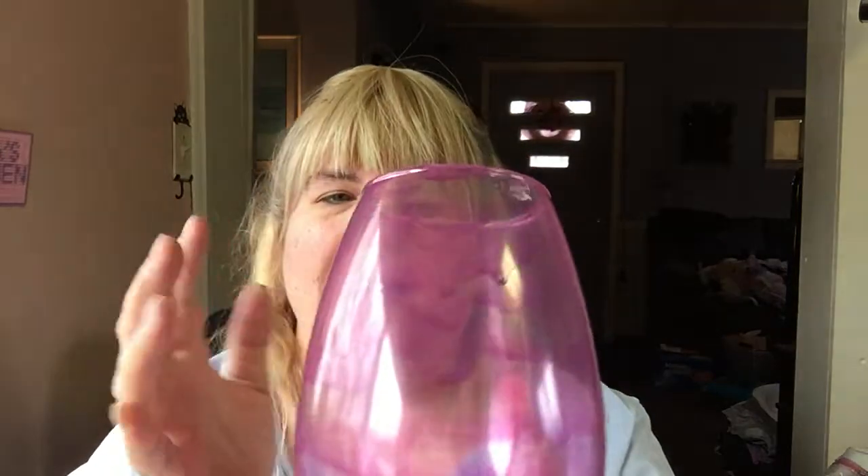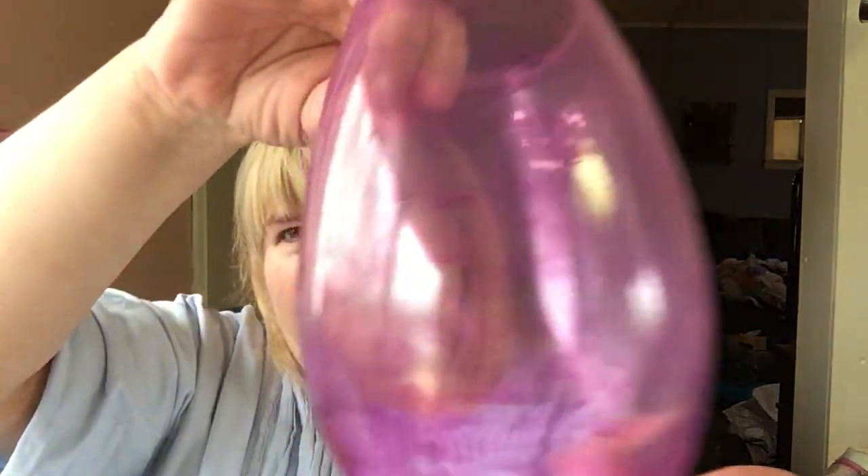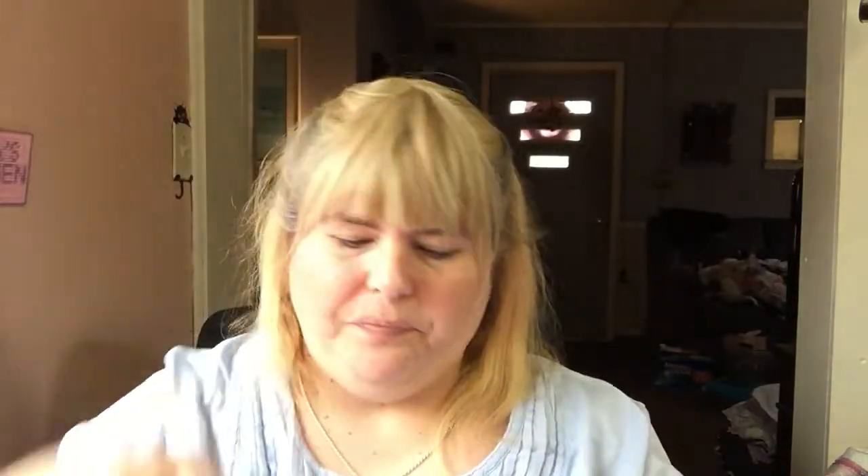Hi everybody, we are back. I'm going to show you — it's not completely dry yet because I had to redo it. I accidentally touched it while it was wet and scratched it, so I had to peel all the glue off and repaint it. I had to repaint it again today. You can see it's still a little wet at the bottom, and it has some texture on it. I mean, I guess it adds character. It's not terrible — it's not the worst thing.